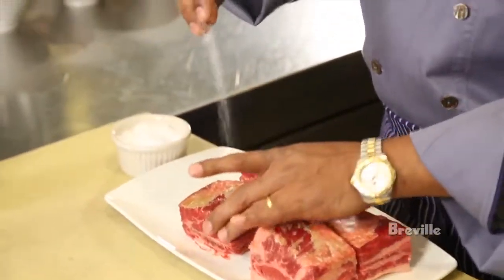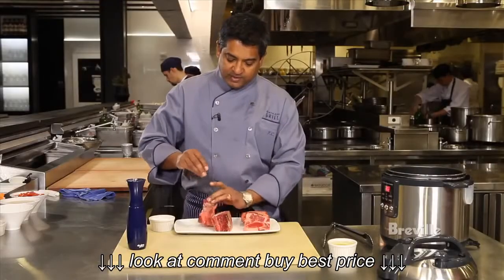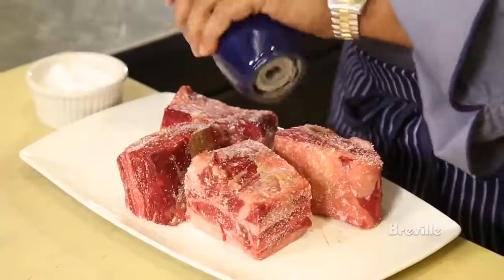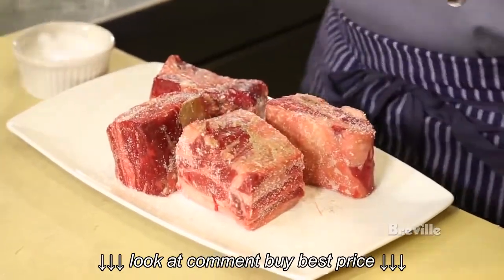What I'm going to do is season them with salt and pepper and let them sit for about four to five minutes.